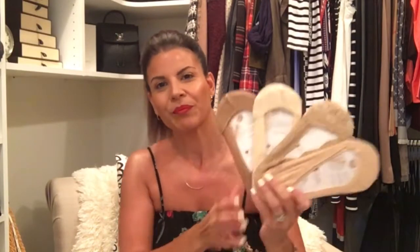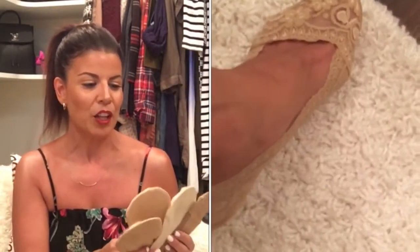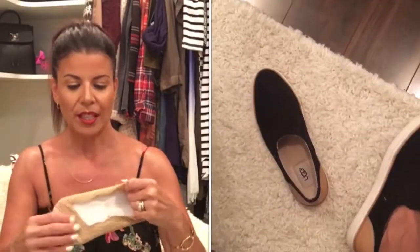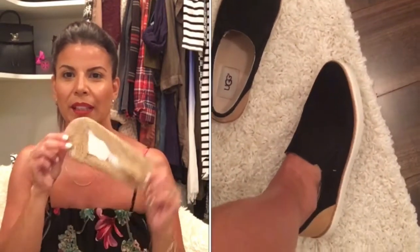They sent me these probably about a month ago and I have been testing them out. I'll be honest — when I first got them, I was like, they look a little bit old lady-ish, but nobody sees them, so who cares what they look like? The only ones I didn't love were these lace ones. Not that they didn't do the job, not that they didn't stay on — it's just that the lace did peek through just a tiny little bit. I'll insert some pictures so you can see, but these are the only ones I was kind of like, okay, I could pass on these.